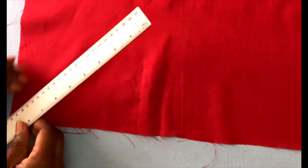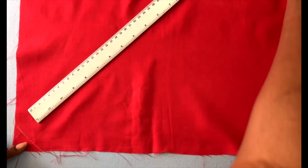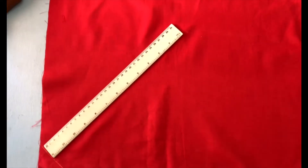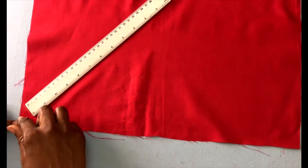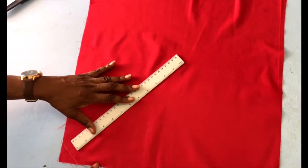So what we want to show you today is how to create your own bias binding. Whenever you're making bias binding, you cut the fabric on the diagonal. We have our 90 degree angle here and we are going to cut across on our 45 degree angle.